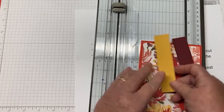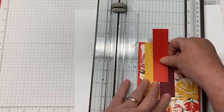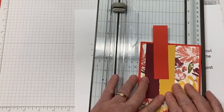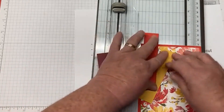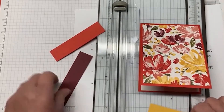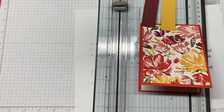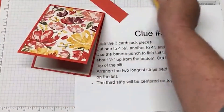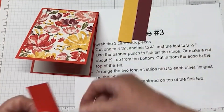Decide which colors you want for each length. I'm going to cut the longest one at four and a half, the next longest one is going to be yellow, and I'll cut that at four. And then my final color is going to be at three and a half. So again, we have one at four and a half, one at four, and one at three and a half.